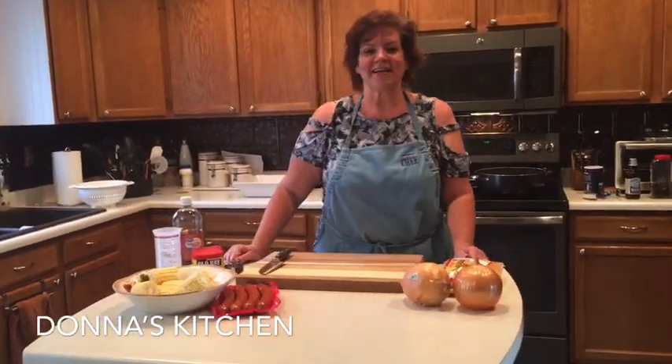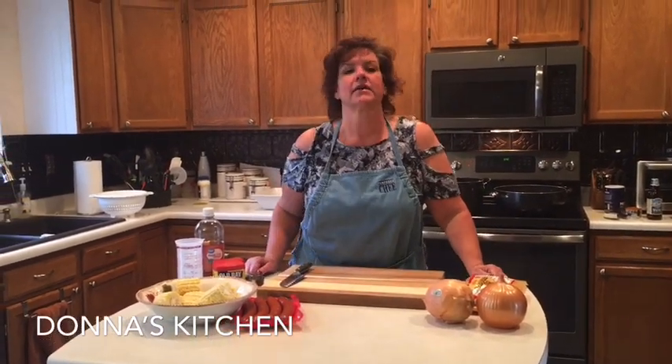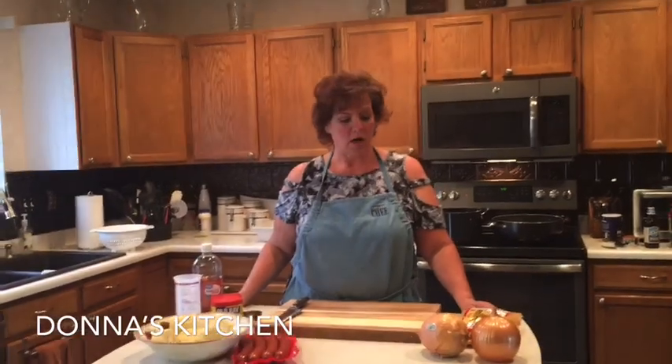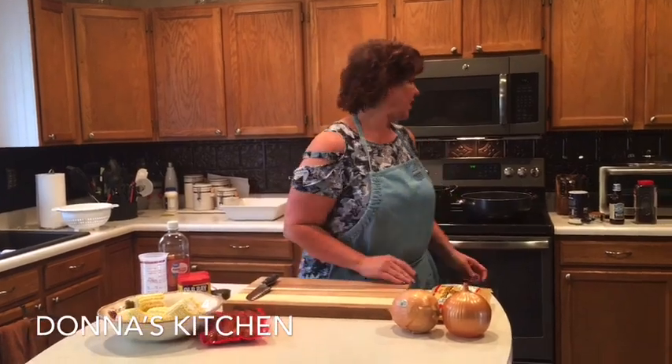Hi everyone, I'm Donna, welcome to my kitchen! Tonight we have a treat for you — we are going to be doing a Maryland style steamed shrimp along with a veggie boil that's in a super yummy broth. First we're going to get started with the broth and I will tell you all the good ingredients that go in that.